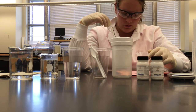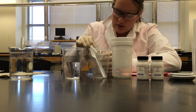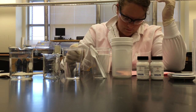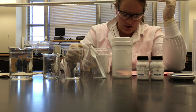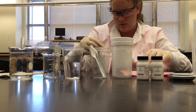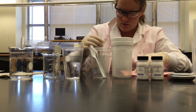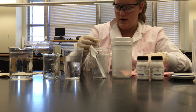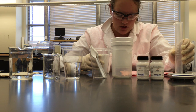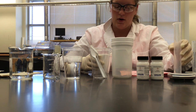Fill a third foam cup three-fourths full with the hottest tap water possible. Take the temperature of the hot water. If the temperature is less than 80 degrees, heat in a microwave with short bursts until it reaches 80 degrees Celsius. Measure 50 milliliters of the hot water with a graduated cylinder. Place a thermometer in the cylinder and gently stir to get a constant temperature. The temperature should be 75 to 80 degrees Celsius. Record this as the temperature of hot water in data table one.